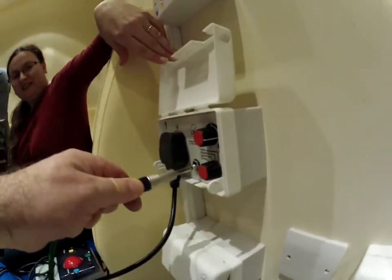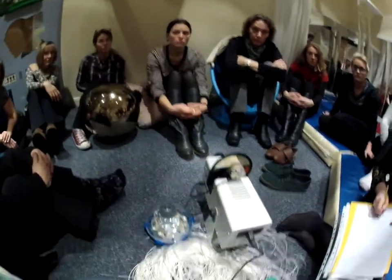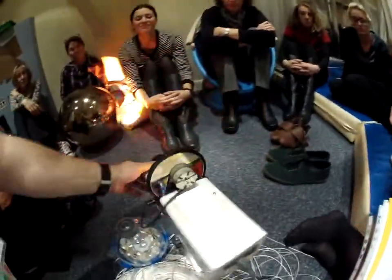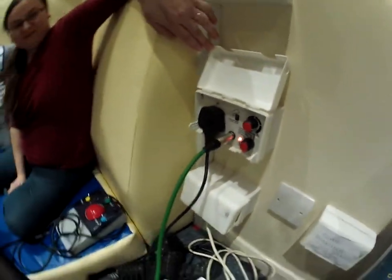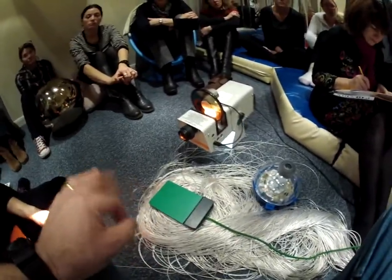I switch that to on and nothing's happened. There's a dead simple reason why nothing's happened - the projector is not switched on at the back. I've got the switch into the quarter-inch jack socket there. The technical name for these switches is low profile switches - that's generally what they're called.